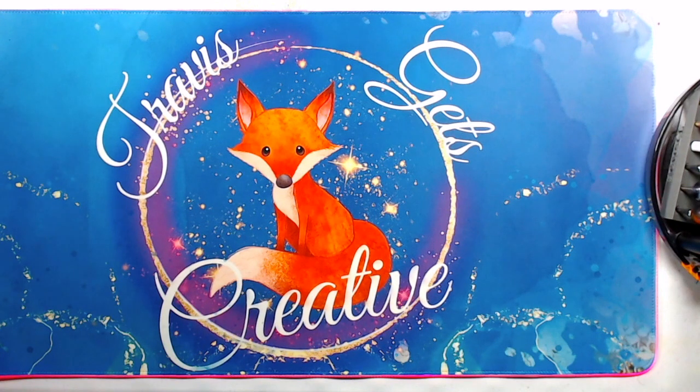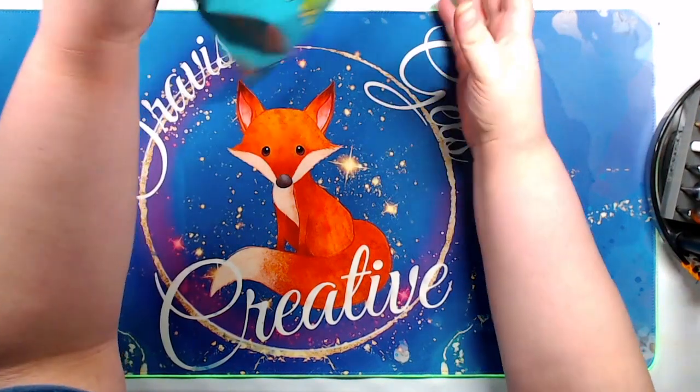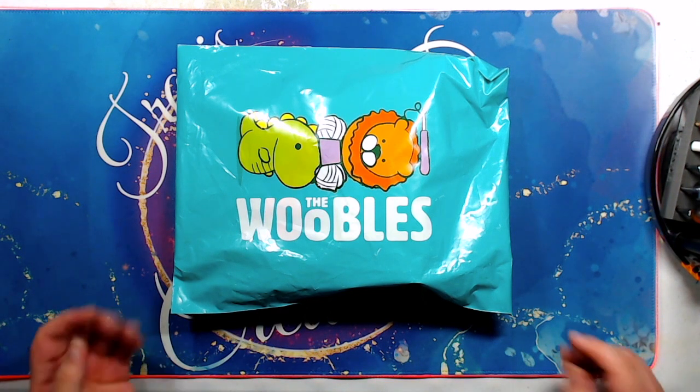Hi everyone, this is Travis from Travis Gets Creative. Welcome to my channel. Today I'm going to be doing an unbagging of a new item that I picked up. Yeah, it's pretty self-explanatory once you see the packaging. I decided to pick up a Woobles kit. I saw these featured in an ad on TikTok or Instagram — I can't remember which — and I did a little research. I've been wanting to learn crochet, so I thought it might be kind of fun to get one of these kits and just see how it goes.